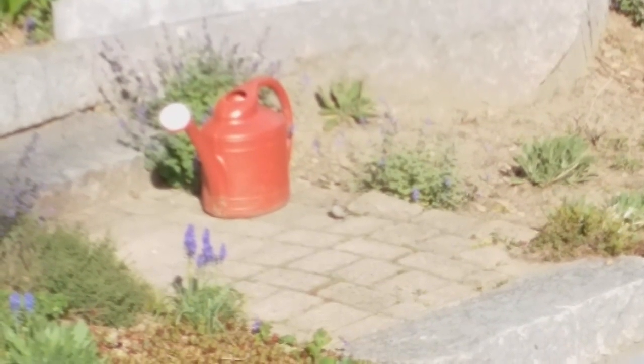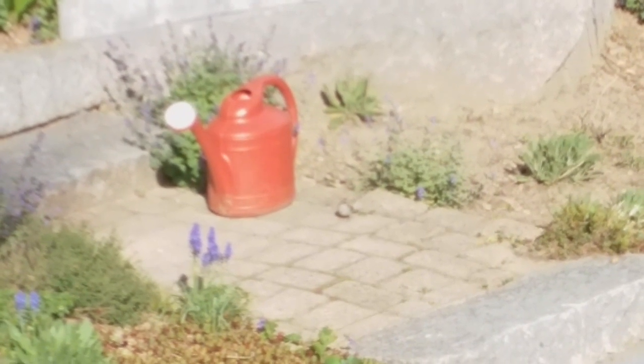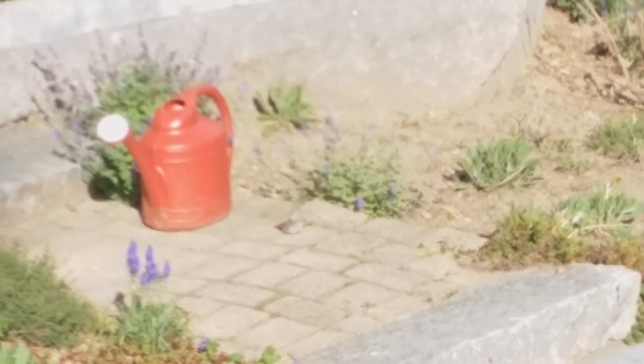A little chipping sparrow by the watering can. Oh, it's got a little stick — must be making its nest nearby.